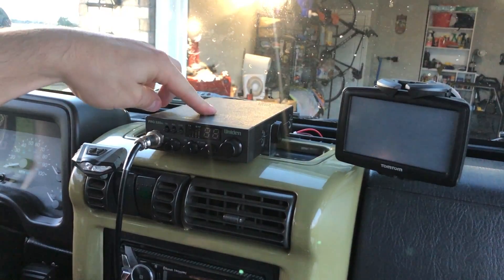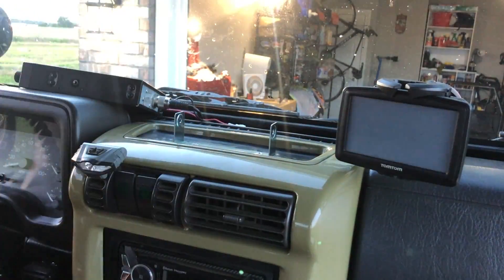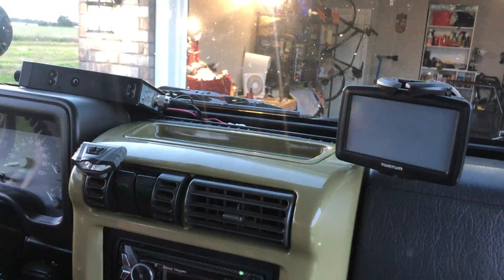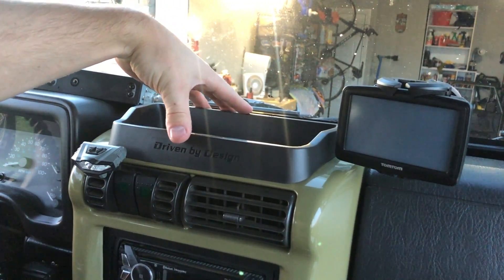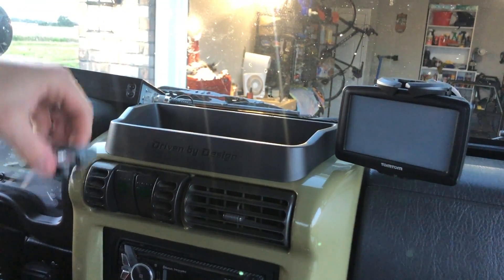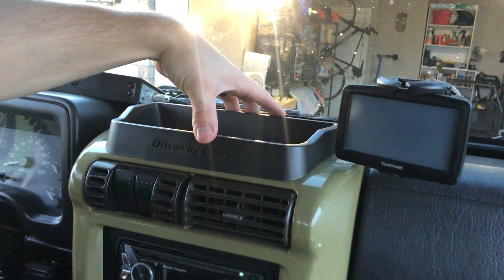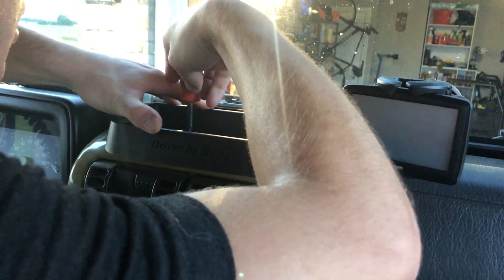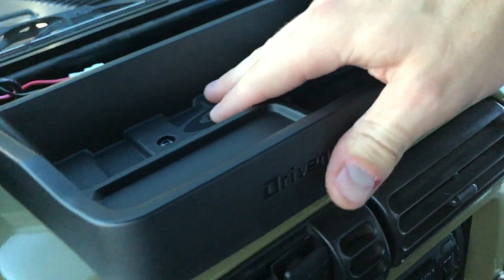I'm gonna start by taking the CB out. First test fit of the mounting plate — pretty sure you just center it up and drill it down. It looks straight to me. That went on really nice, it's really solid.